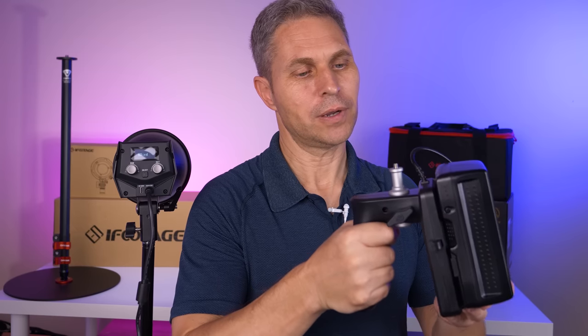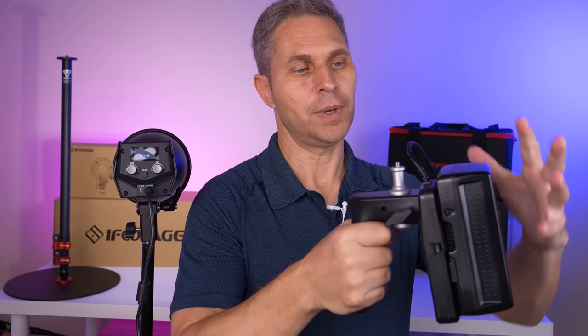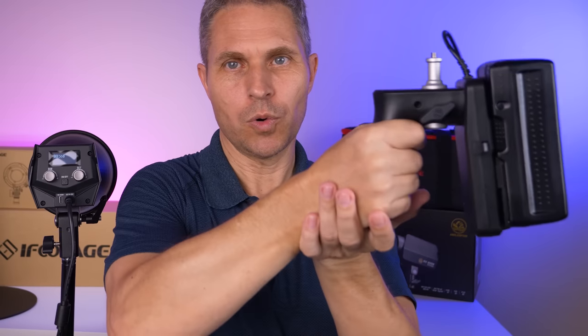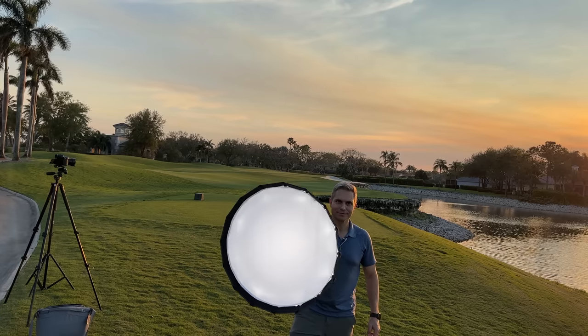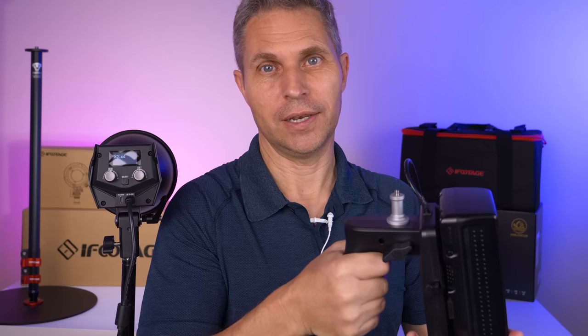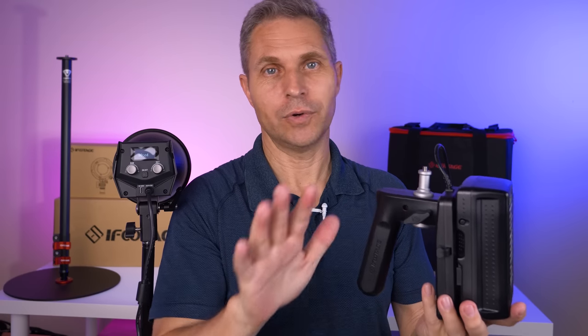A critical remark about this grip: it would be so much better if the battery placement were down here, as that would support your wrist and not pull the weight down — because we already have enough weight to carry right here. Next time this would be an improvement, but I don't want to complain; it's great to even have this solution.